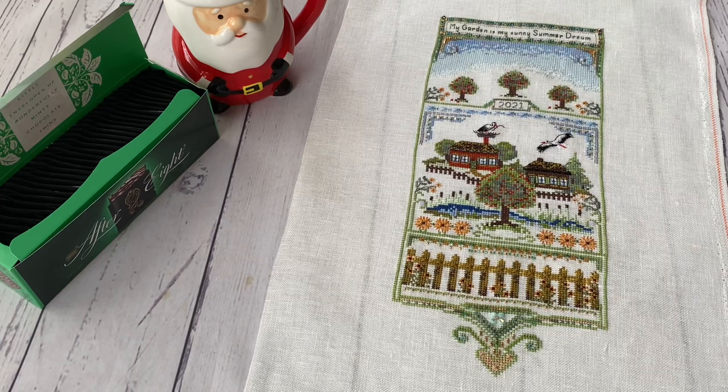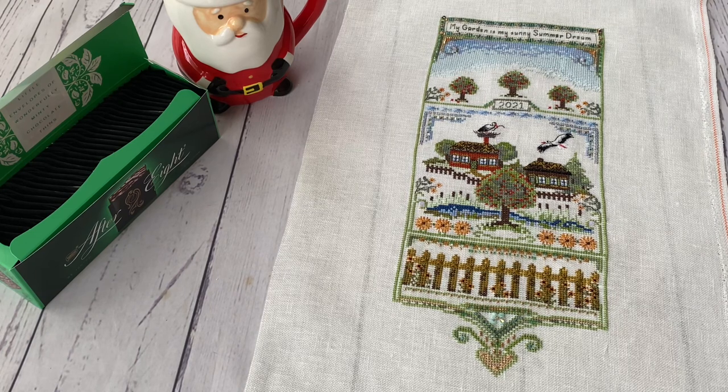I wanted to film this video to share my experience choosing a Chatelaine and how I came to do this. For many years, Chatelaine was a kind of impossible brand for me. I was sure I wouldn't be able to stitch such complicated designs, and I was always thinking it was way too expensive. So far, the fact that they are expensive didn't change.